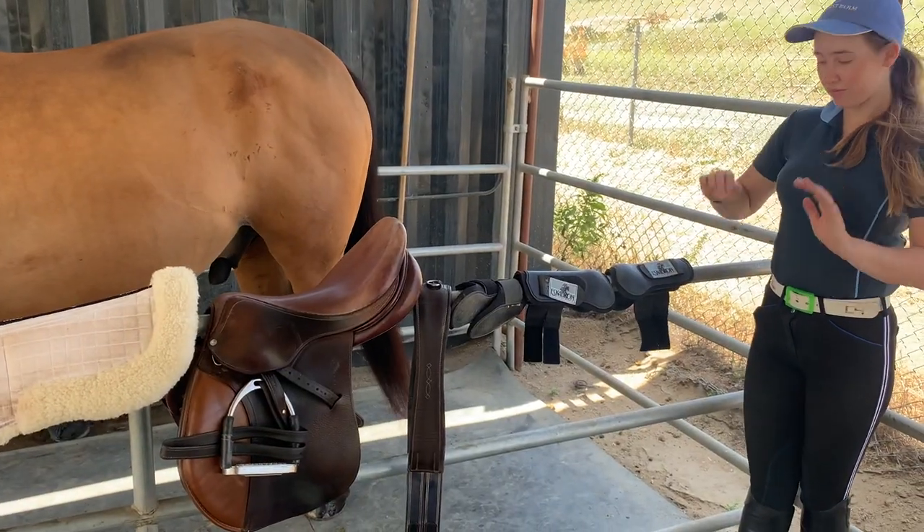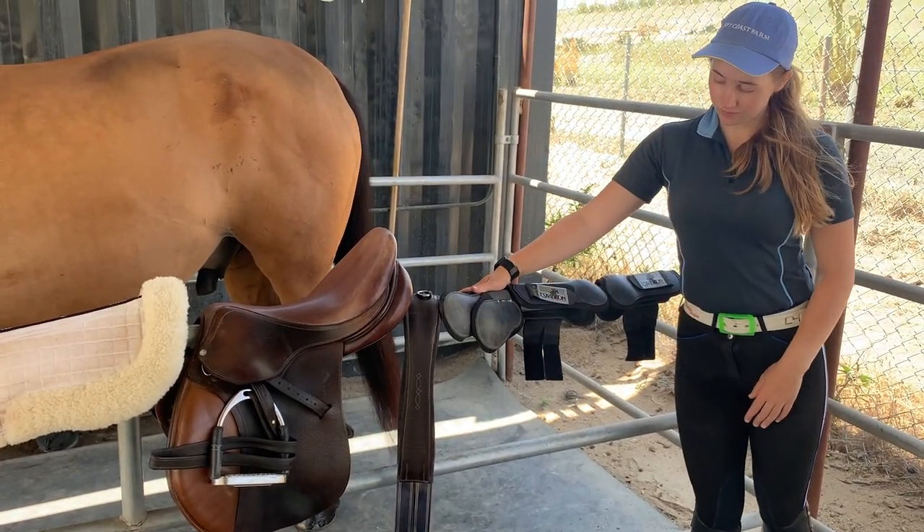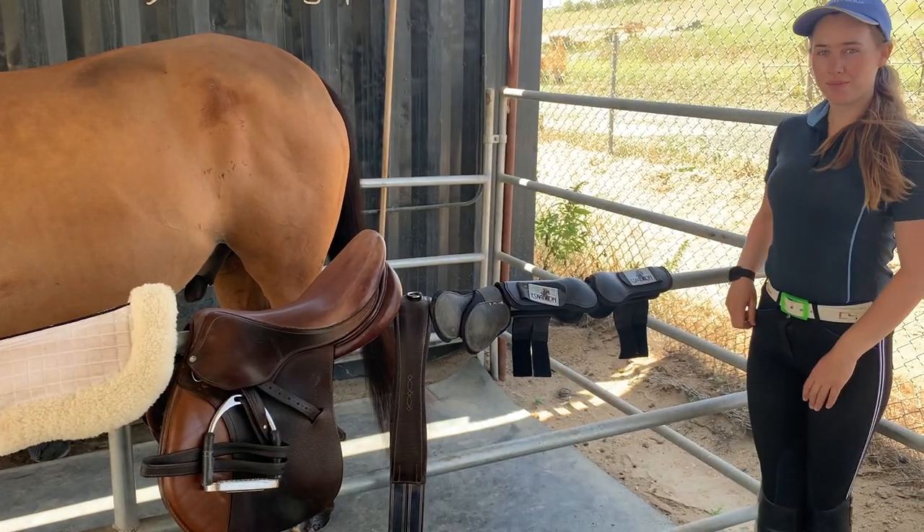Boots protect the horse's legs while they're working. Front boots protect the tendons and fetlocks from being hit by the hind hooves, while back boots protect the fetlocks from hits by the other hind leg.